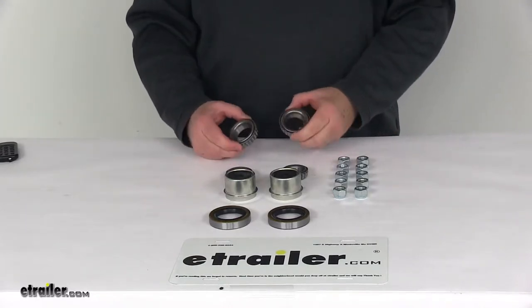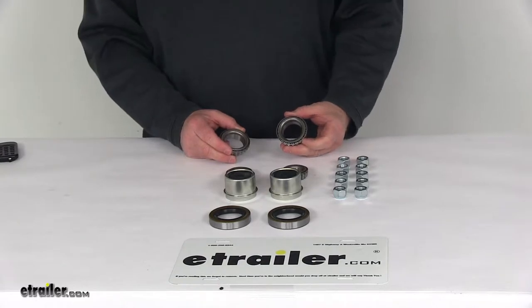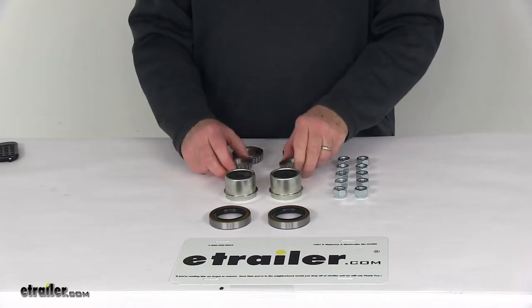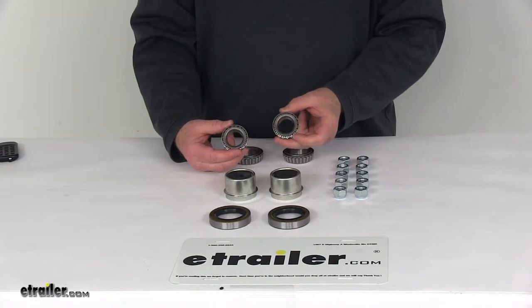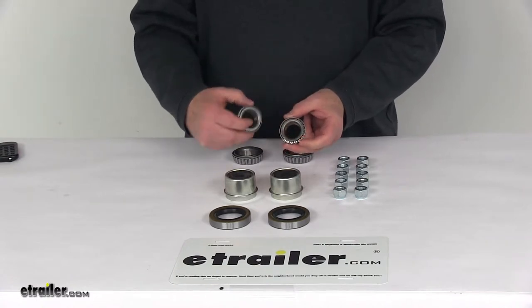Starting with the inner bearings right here, they're part number L68149 and they're to be used with the L68111 inner bearing races. This bearing has an inner diameter of 1.378 inches. The outer bearings right here are part number L44649, to be used with the L44610 outer bearing races, and have an inner diameter of 1.063 inches.